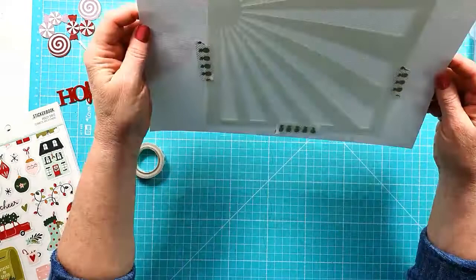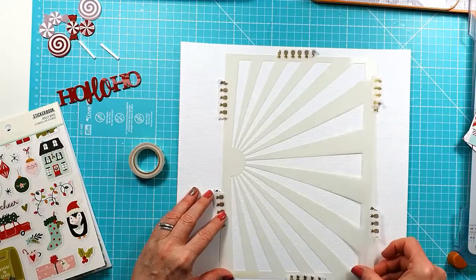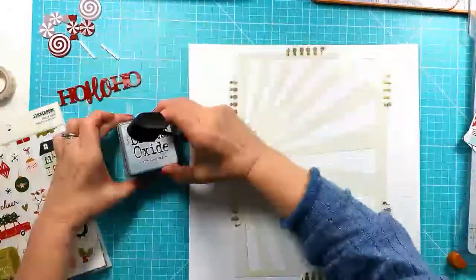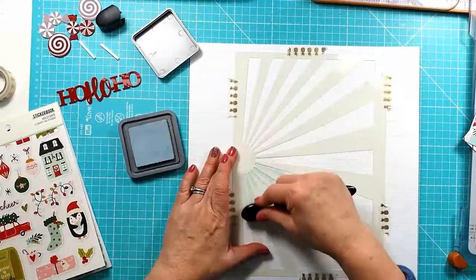I'm actually going to use the Fox Cut 18 — it's the large Starburst stencil — just to add a little bit of detail to the background. I'm just making sure that's straight and I've stuck it down with just a little bit of washi tape.